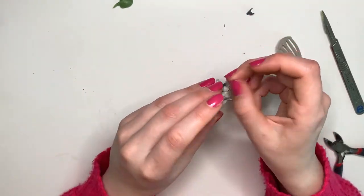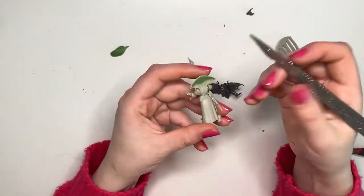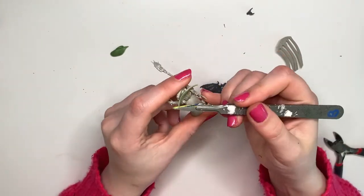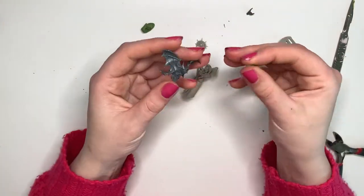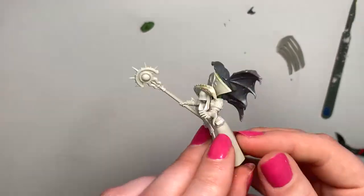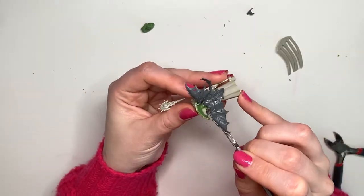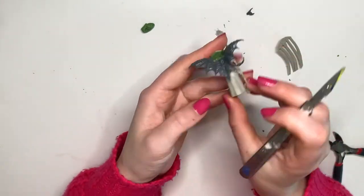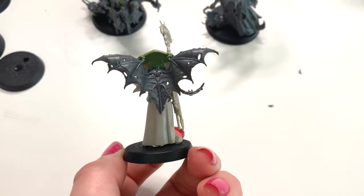So I'm just going to smooth out the bit that's supposed to join to the cape with green stuff. I'm just using my scalpel because I'm too lazy to get out my clay sculpting tools. I'm just going to take another little blob of green stuff and squidge it together. I think she looks pretty cool — I mean I would stick bat wings on anything and think that it was cooler.